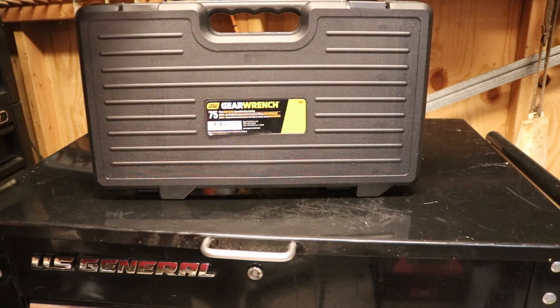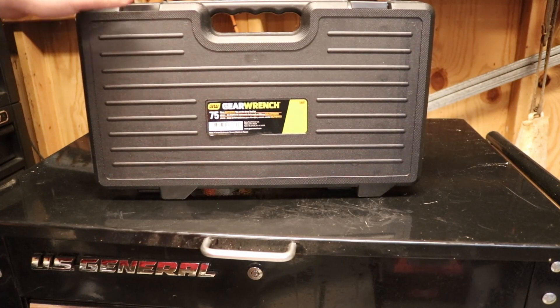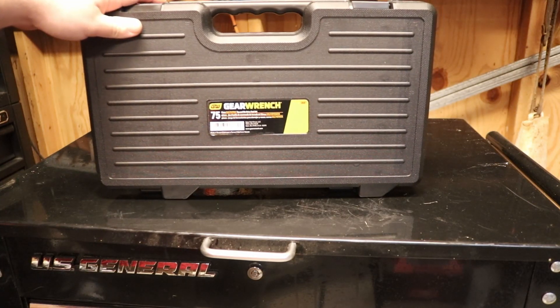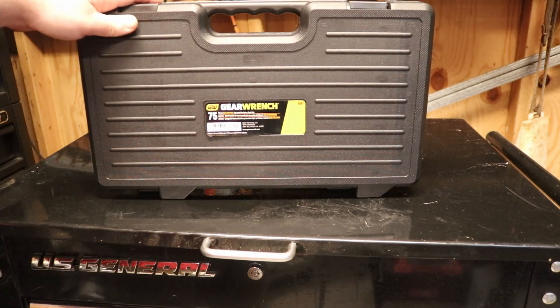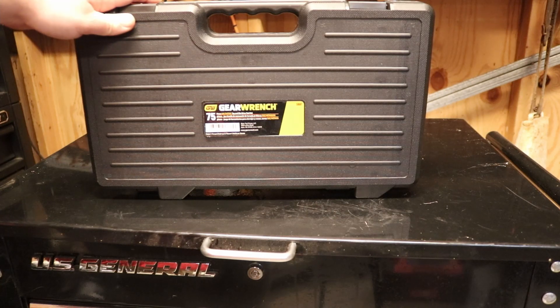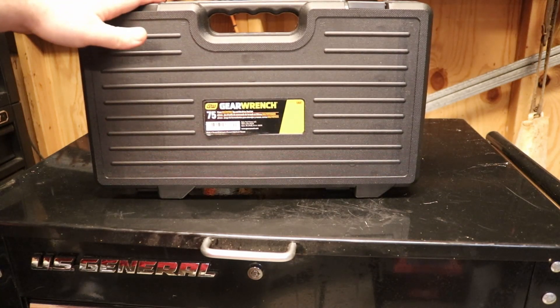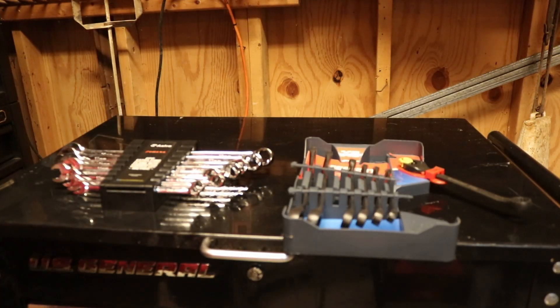This is something you don't want to have to use but you have to have just in case. It's a great set by GearWrench. There are other brands that make them but they're all disposable — even if you get Snap-on it's considered a consumable and they will not warranty it. So for the price this GearWrench one is one of the better options.